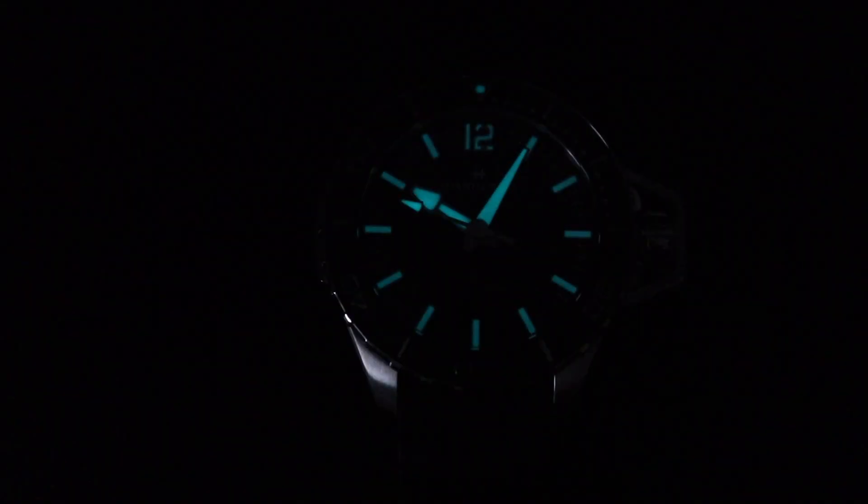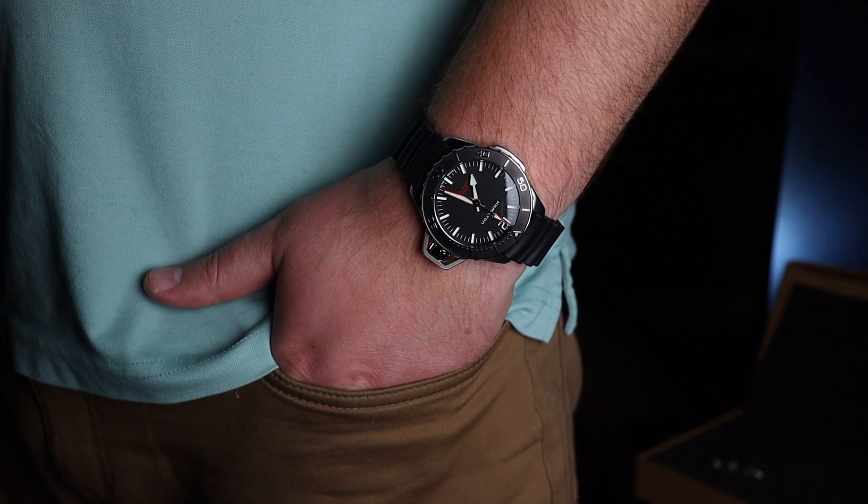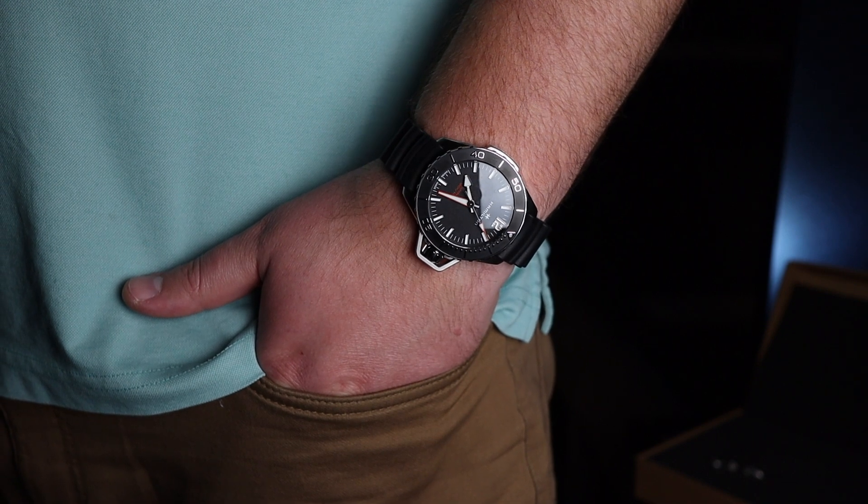This watch has great lume, and I really enjoy the 12 o'clock at the top for easy orientation, especially at night. This timepiece is outfitted with the H10 movement, which is a Swatch Group 80-hour power reserve automatic movement, and will be a great timekeeping companion.